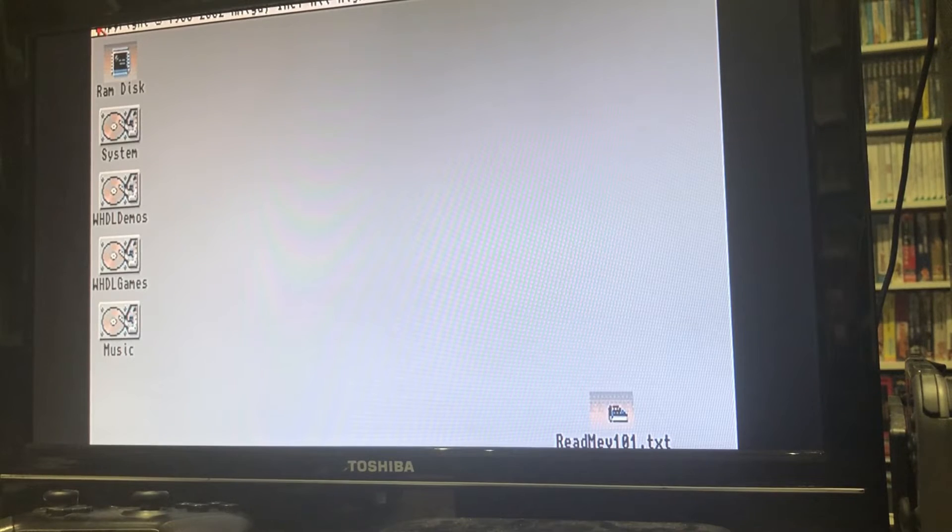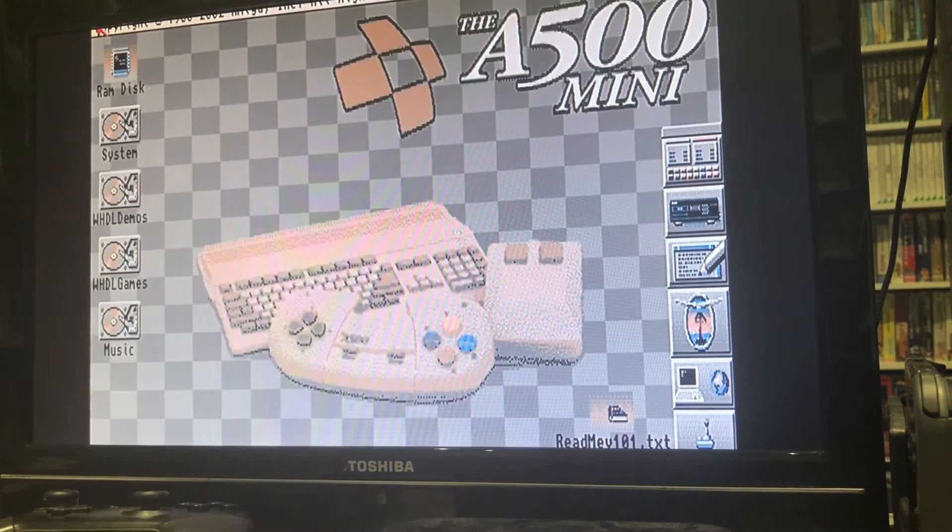Essentially, what this allows you to do - as you can see now - is you turn your A500 Mini on with your USB drive hooked up and go straight to Workbench. No more faffing around, etc. So it gives you Workbench.